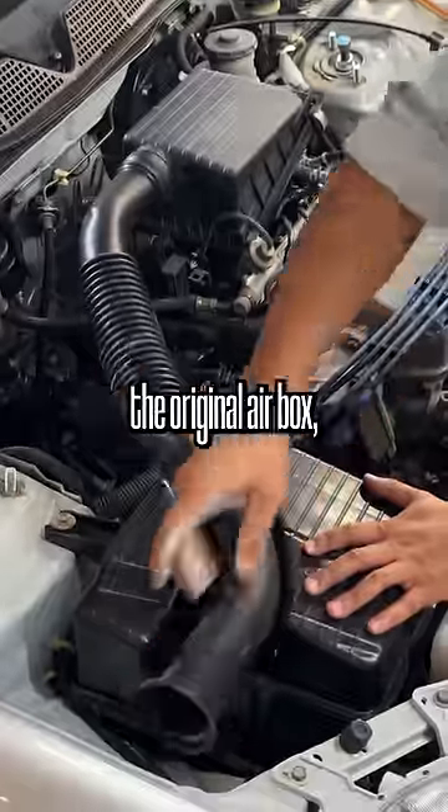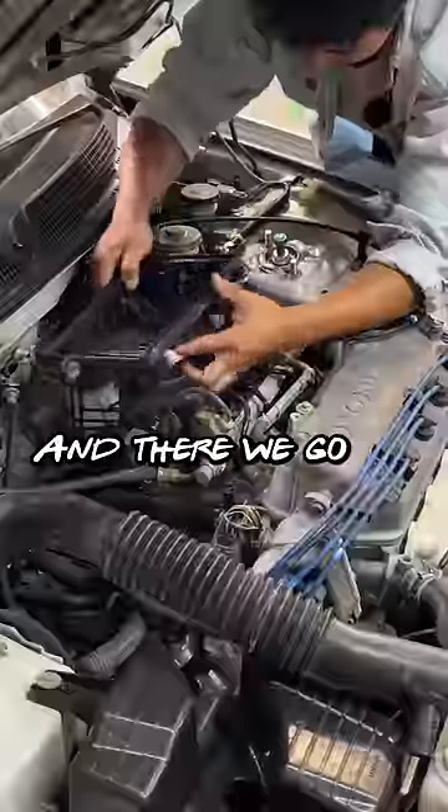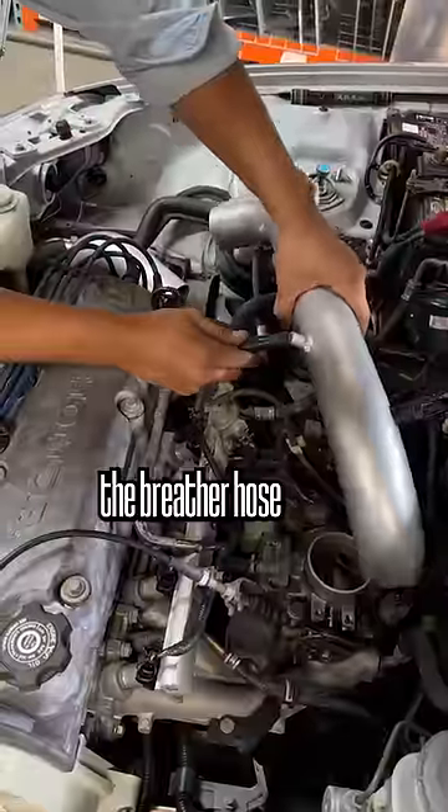We got to work by removing the original airbox, which is just being held on by a couple of clips and some 10mm screws. And there we go. For this car, we need to transfer over the intake temperature sensor, as well as reroute the breather hose that goes to the engine.